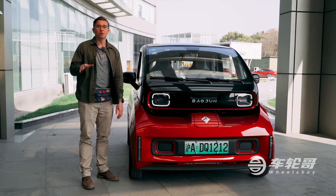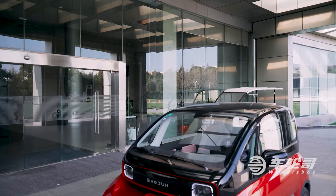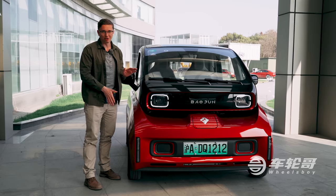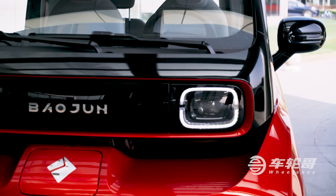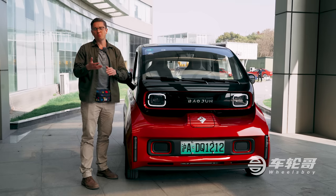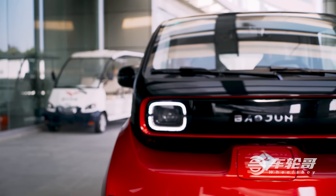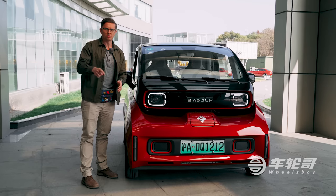Let's start with what would arguably be the highlight of the E300, and that would be the exterior styling, particularly this front end design. When I saw this thing, I instantly fell in love with it, especially with the lights lit like this. It looks like nothing more than a little robot car. It also reminds me a lot of those concept cars that companies like Toyota and Honda will debut at the Tokyo Auto Salon and then never put into production. Well, Baojun looked at those and said, we can do that.